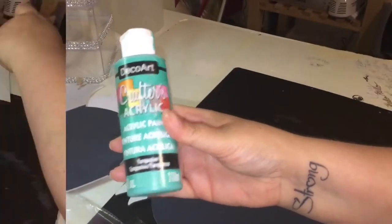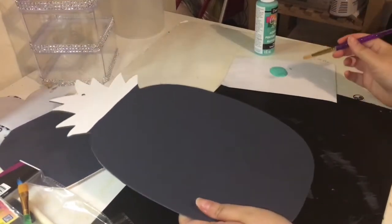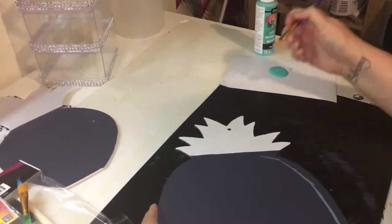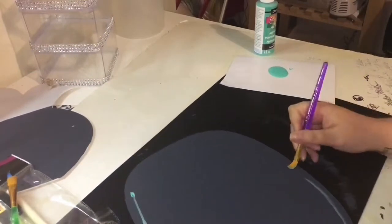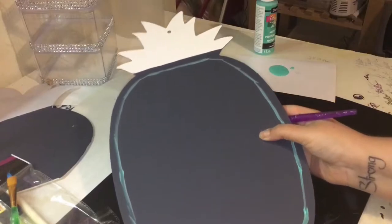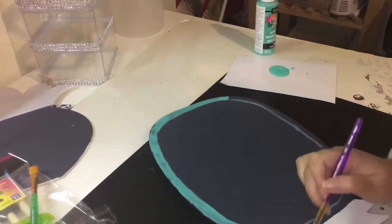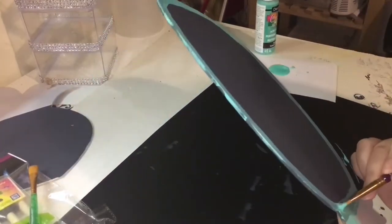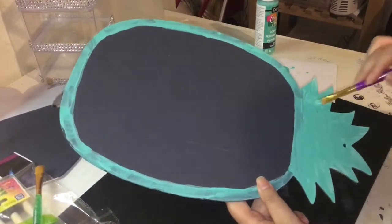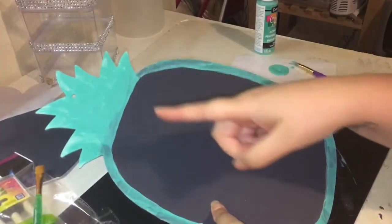Now moving on — with the turquoise blue I'm going to do the border around the pineapple. With the border I actually had to go around it two times to get it to the color and pigment that I wanted.